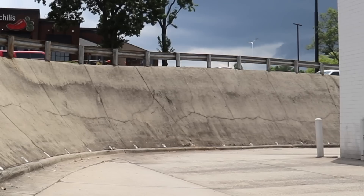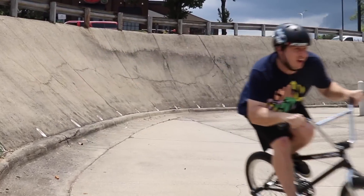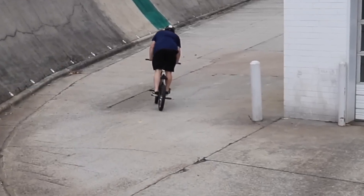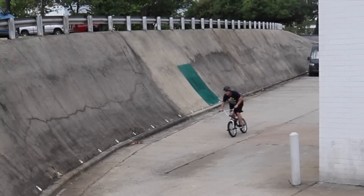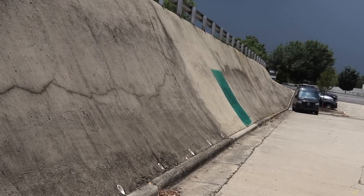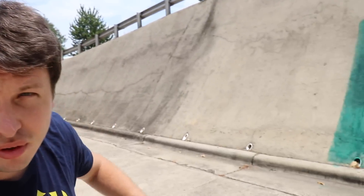Here we go. This wall is so steep. It doesn't really look like it from the other angle. I just went almost as fast as I could and I could barely get up that thing. But the rain is coming so I'm gonna try to get a couple clips real quick — that little wall, three right here.